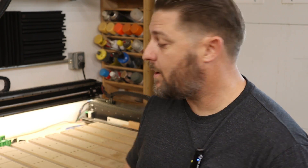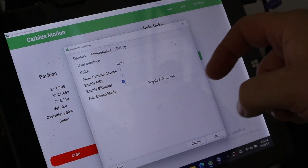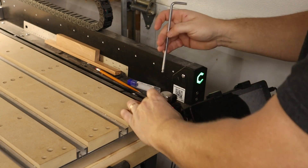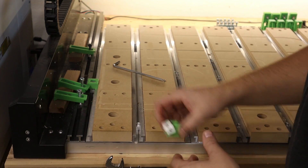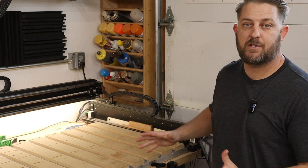When surfacing either the 2x4 or the 4x4 Shapeoko 5 Pro, you need to make sure that you disable the bit setter and actually remove it from the machine, or else the bit will hit it. I'm also going to make sure that I don't have any clamps, stop blocks, or anything on my side rails just to make sure everything's out of the way.